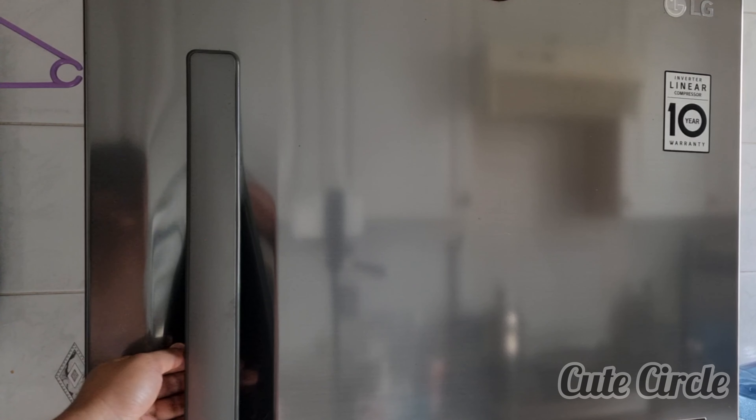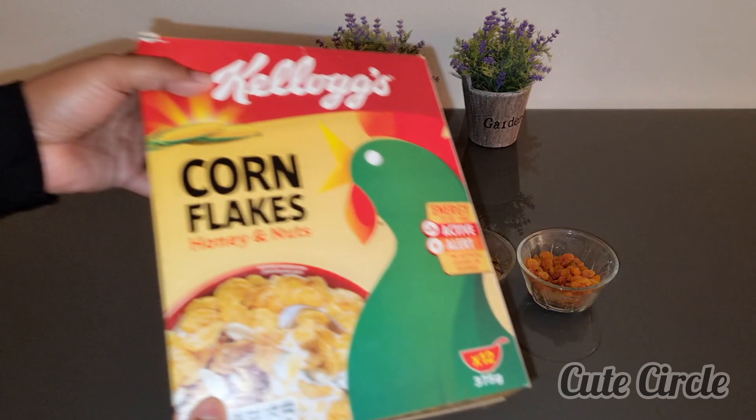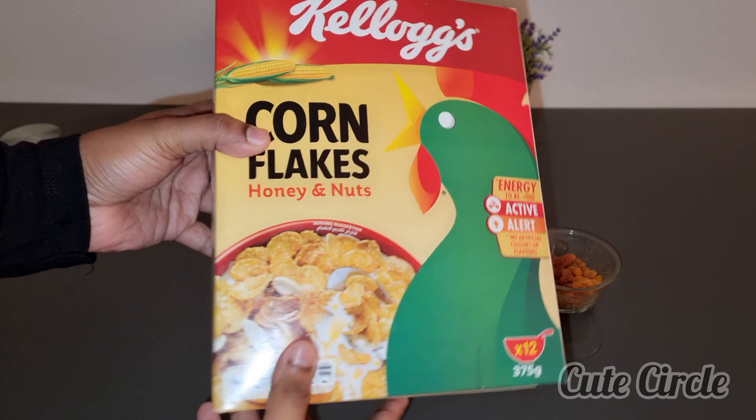I'm going to enjoy it with a mango flavor. You can enjoy it. We will use 3 cream and 2 cream.